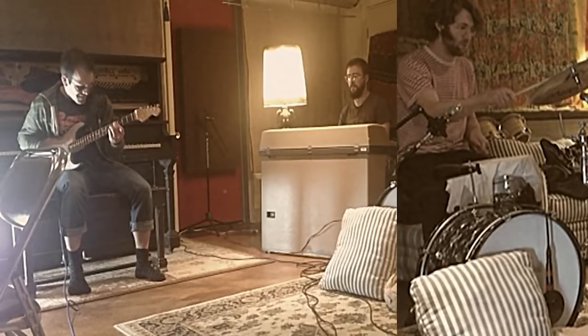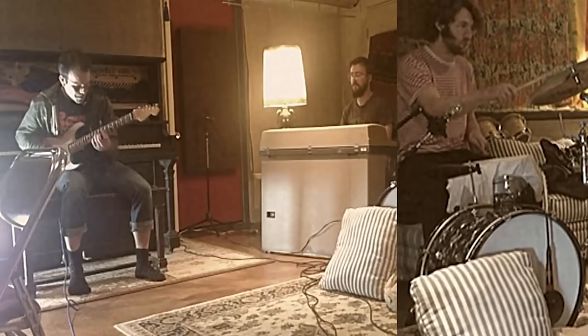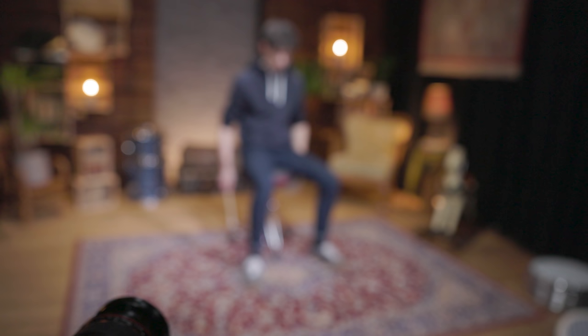Besides the music and the sound of the band, the Vulfpeck videos have their own highly recognizable aesthetic, and a huge share in their success. With an old school retro look and a super cozy vibe, they support the music just perfectly. To create a similar atmosphere, we looked for anything that looked old school and cozy, and brought all those things into our studio. So welcome to our Art of Drumming Vulfpeck living room.